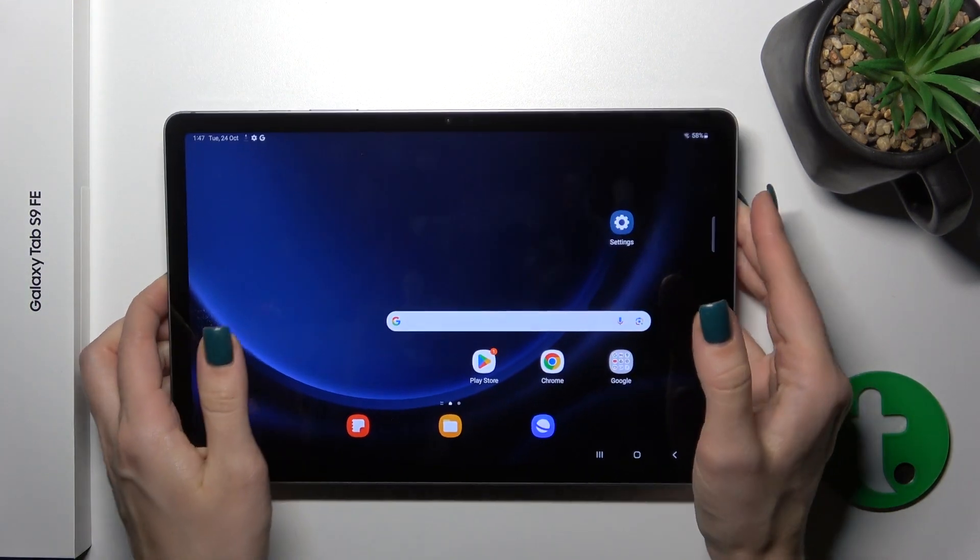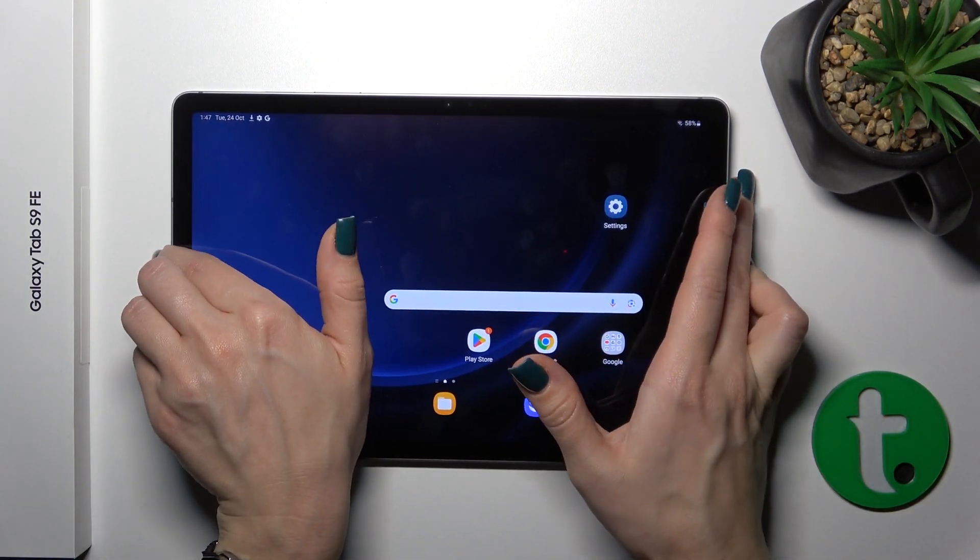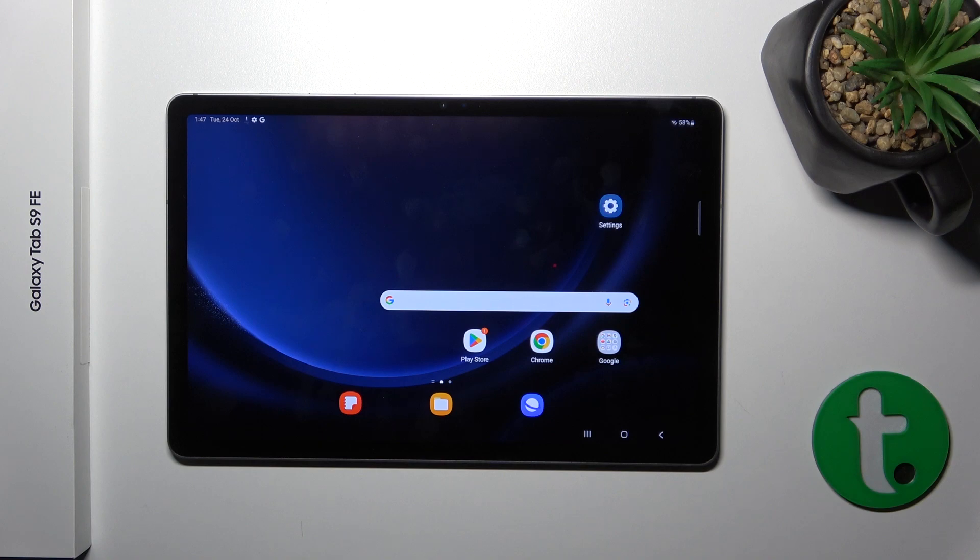As we could see, the fingerprint unlock method works correctly and fast. With a simple touch on the power key button, we unlock the device successfully without any problems.